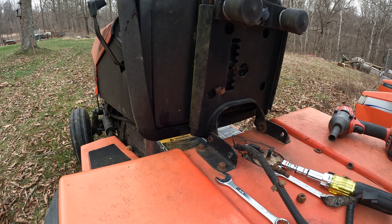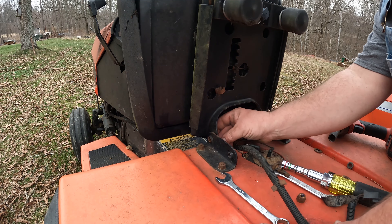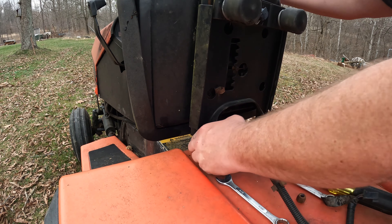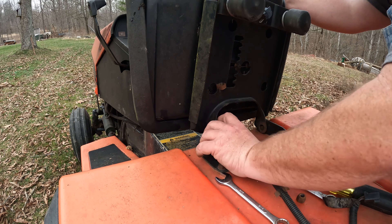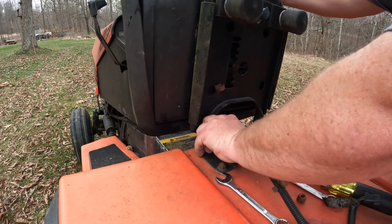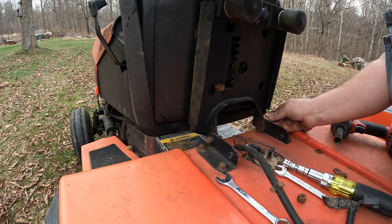Boom — just as I expected, that seat will work just fine on this garden tractor. You've gotta use the same bushings that came off the other one, but that's not a problem — no big deal.